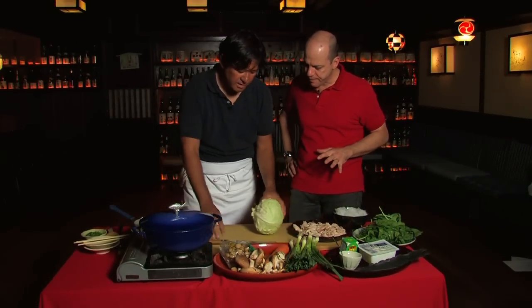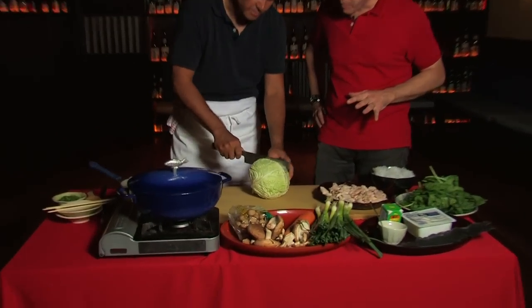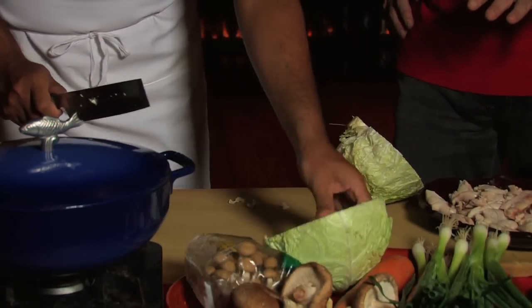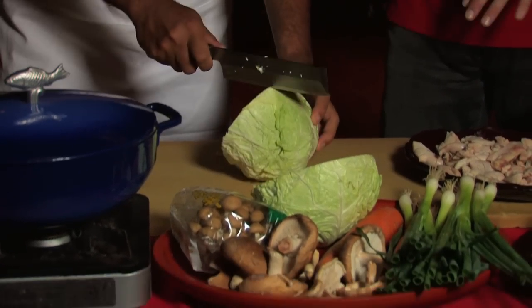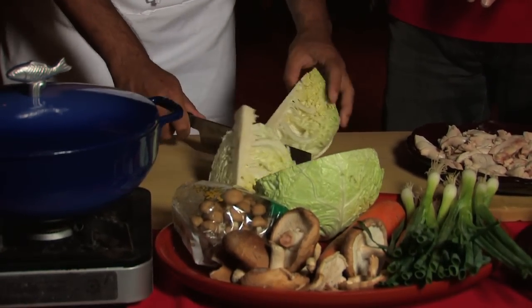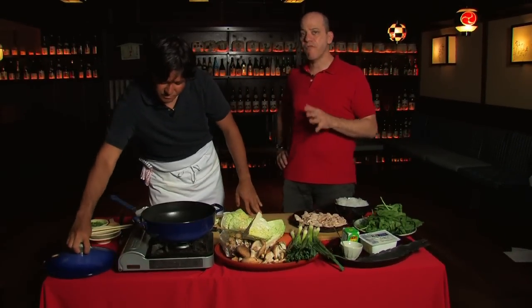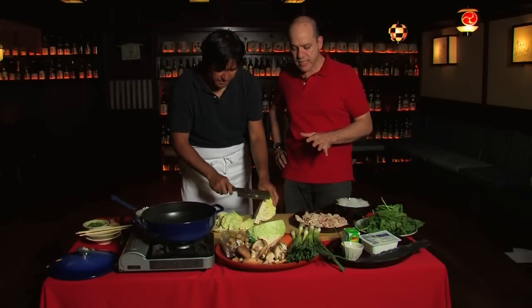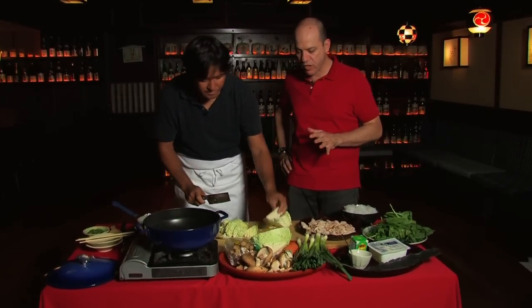These are all the ingredients that go in. I'm going to cut the cabbage first. This is just regular cabbage, but this could be savoy cabbage too. Savoy cabbage is softer than a regular green cabbage. So this is something to keep in mind with family cooking — you really roughly cut it. It doesn't have to be too pretty. It's all going to be delicious.